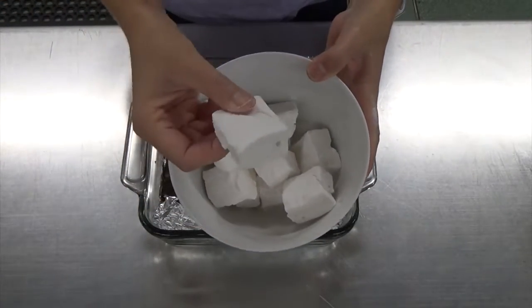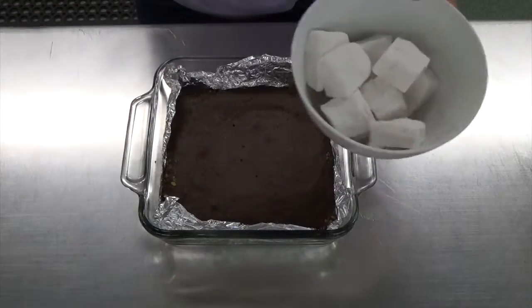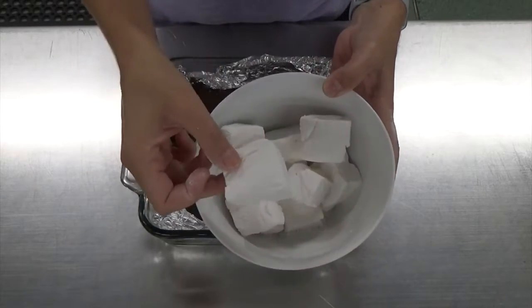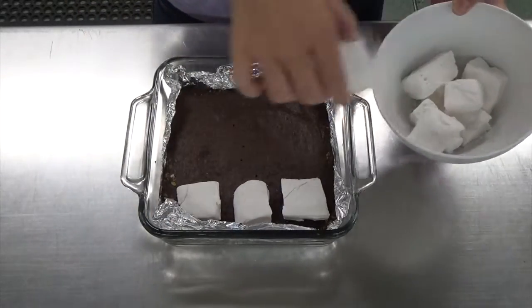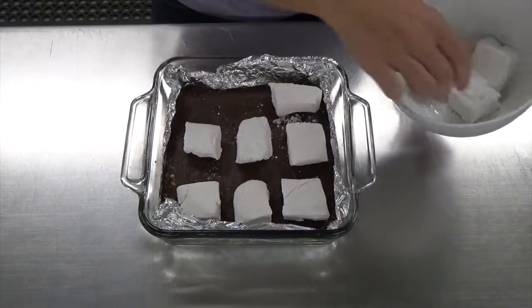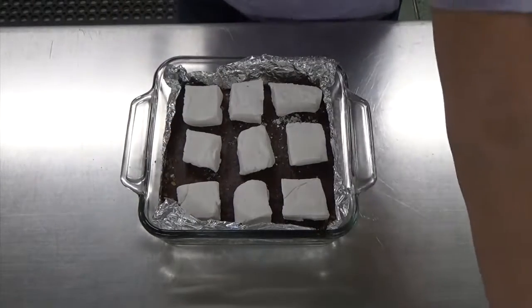Let that cool for a few minutes before placing the marshmallows on top. These are homemade marshmallows — we have a separate video demonstrating how to make these delicious fluffy homemade marshmallows, and we're going to use nine of them. I cut them into kind of obscure squares; they're a bit hard to cut, but place nine on top and then put this under a broiler for about a minute and a half.